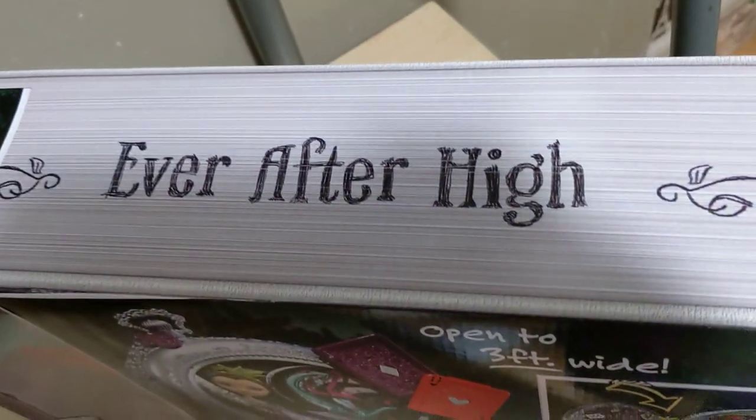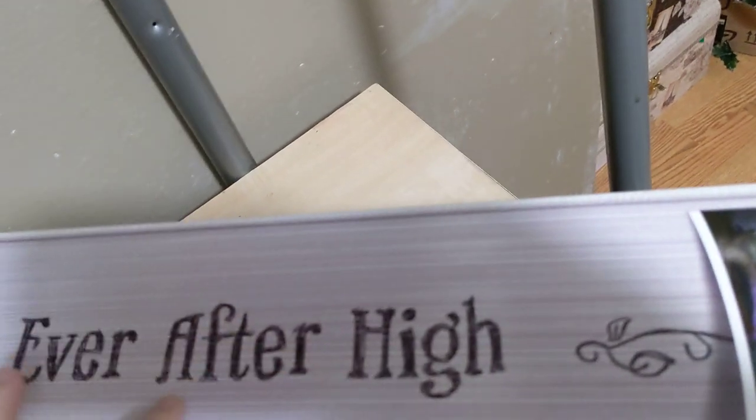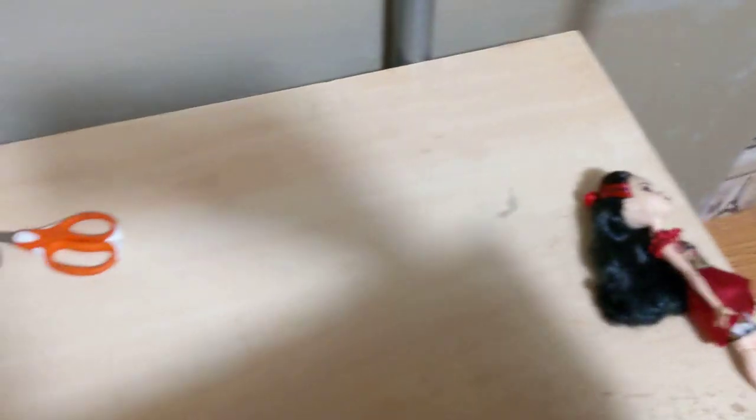And the Ever After High logo again — you can see it looks like a book on the sides here. This is the last side I'm gonna show you because I'm gonna open it from this side. Ever After High, Raven Queen, Daughter of the Evil Queen. You can see this is like the spine of the book.